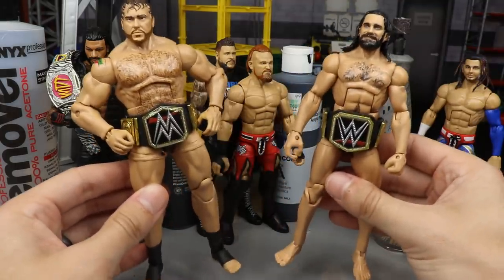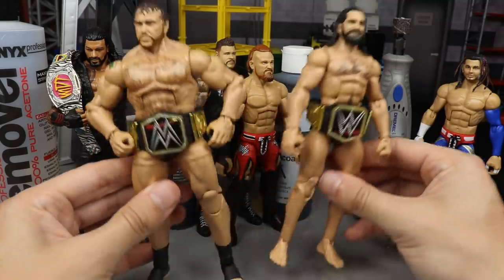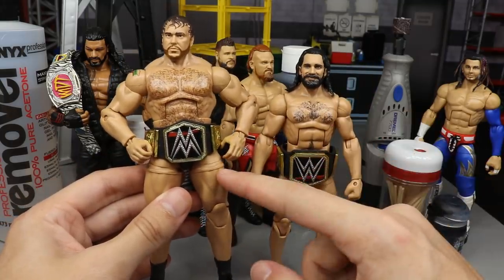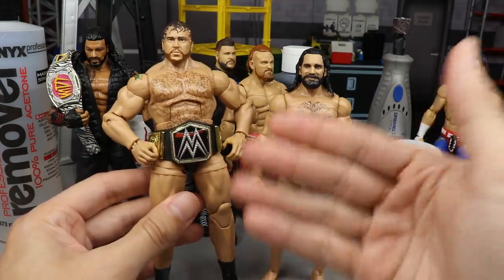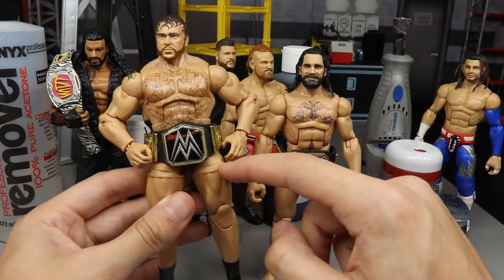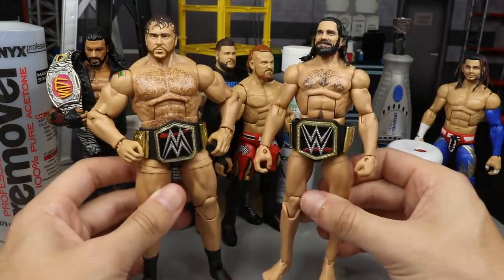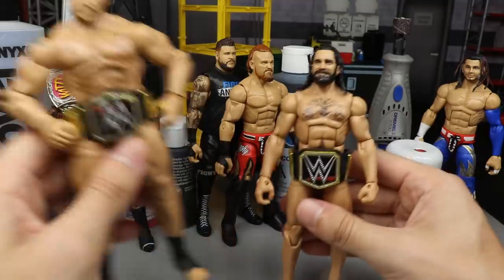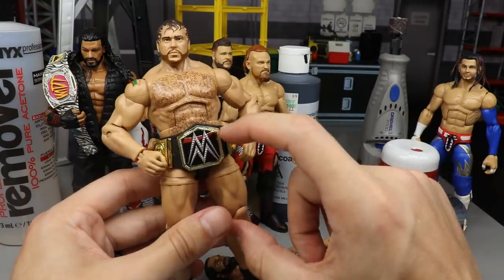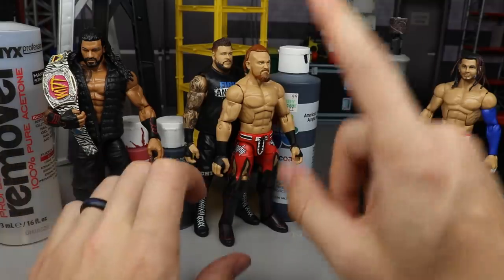So we've got Nude Sev and Seth Streakin' Rollins as a tag team — they can conquer the world and become the first-ever nude champions. One thing I might do is sand down these lines on the thighs because right now it looks like he's got big metal bars going around under the skin. But if you want to make this yourself, just remove the cloth piece from your Alexander Rusev NXT Target Exclusive Elite and add a championship belt.